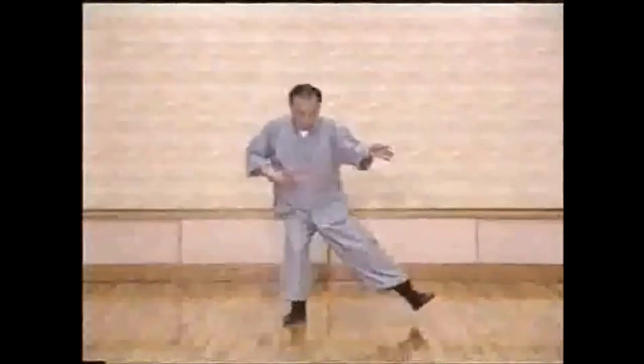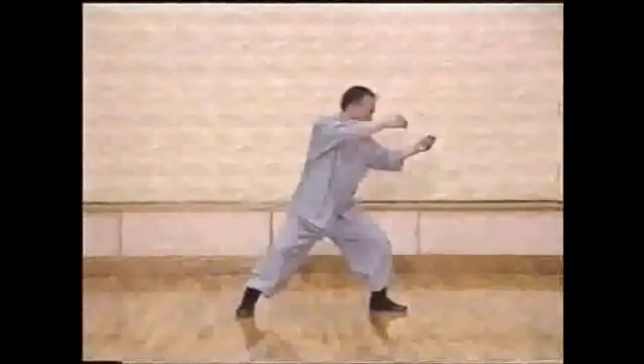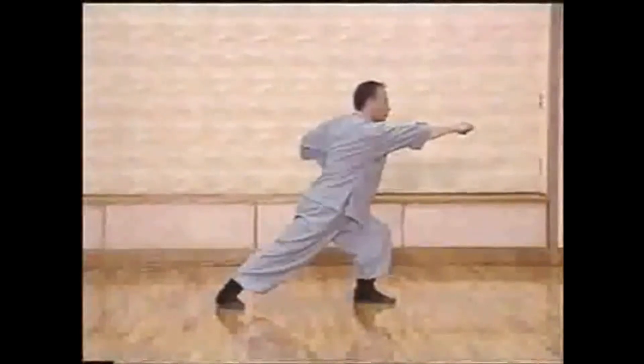Third, testing power. All the testing starts from our rear foot, goes through our body, and finally reaches our fist.